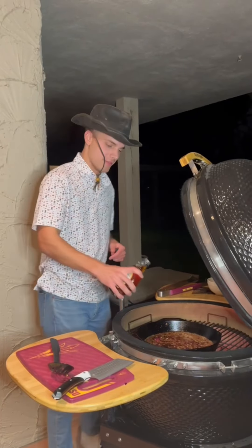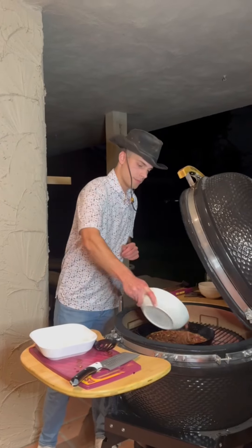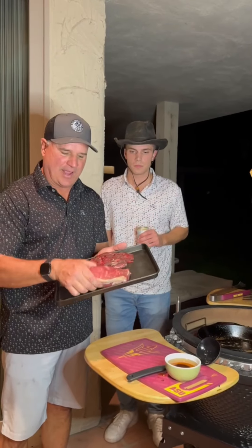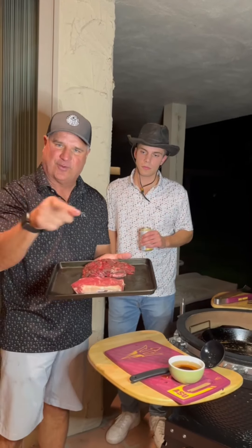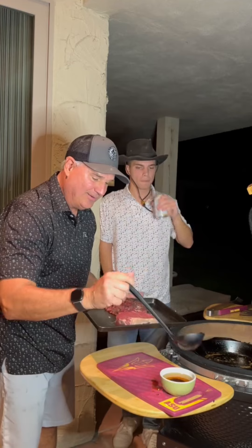Got a taste test. Healthy amount. All right, a couple of glugs of maple syrup. We've got that bacon going back in our jam.